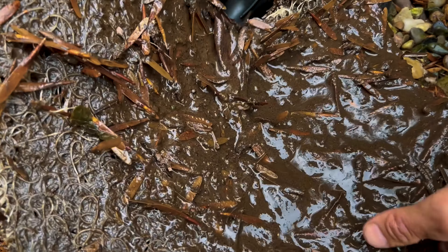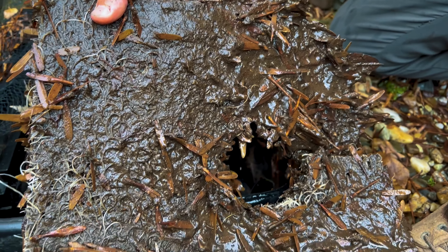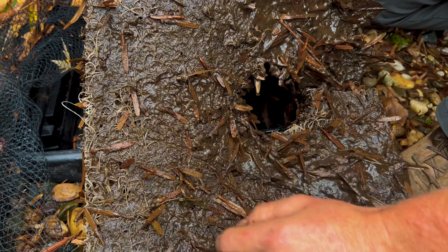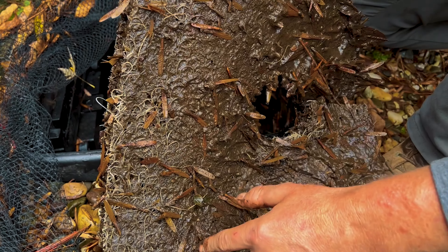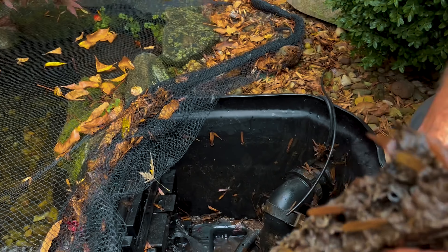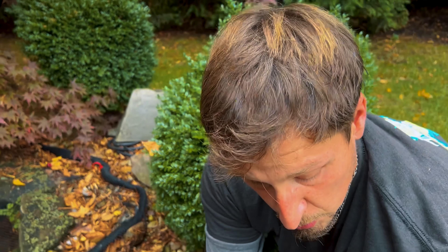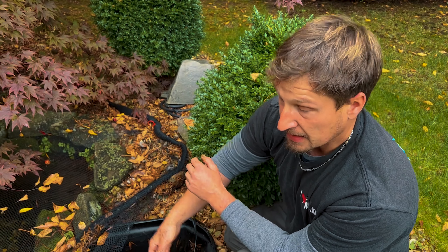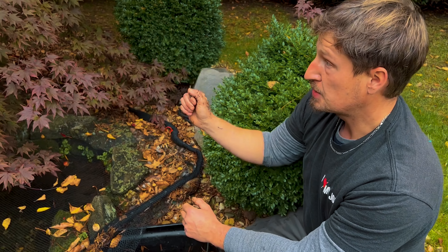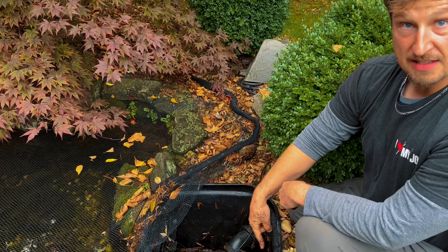Next step, we're going to actually pull out that pre-filter mat that sits just under the basket but over the pump. This has really got a lot of goop and stuff in it, so what we're going to do is scrape off most of it, dispose of it just like the stuff that was in our basket, then we're going to take this over to the hose on the driveway and flush this out. This is just a pre-filter for the pump which sits in the skimmer below, so this doesn't hold any of the necessary bacteria like the pads up at the top.